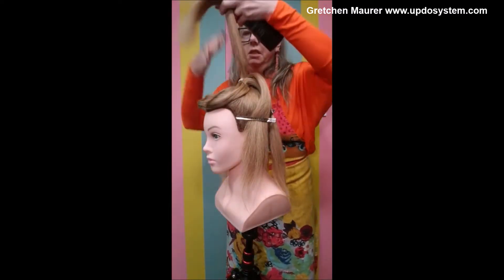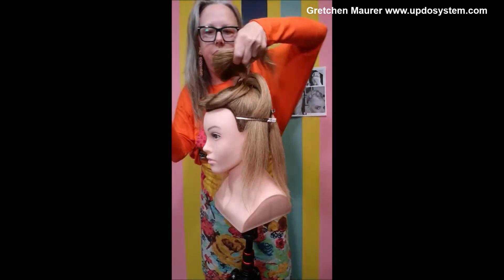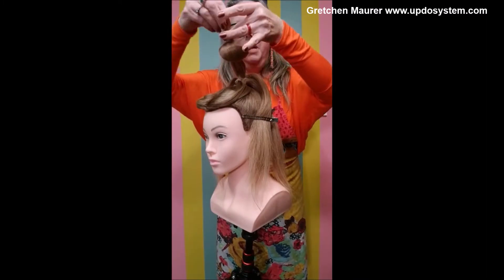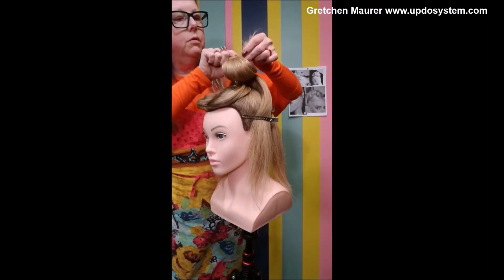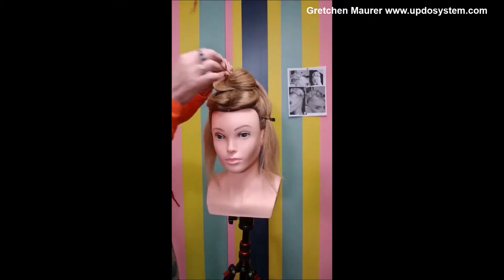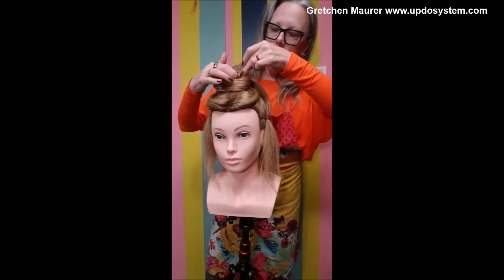We have a half knot going in right here. We want to establish the height, we want to establish our very front piece. This gives the client the okay and the safety of knowing this is heading in the right direction — I'm happy with it. She will calm down and you will just be able to get to work. Those silver clips are your second pair of hands.